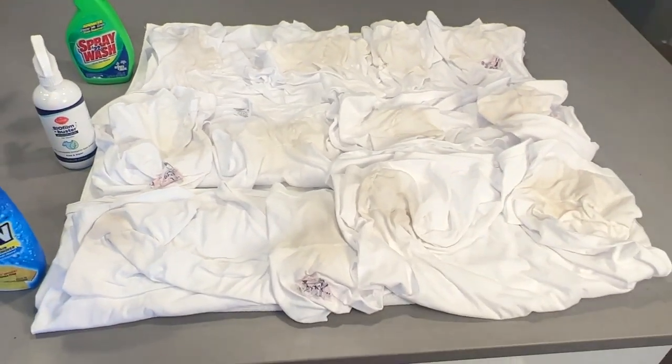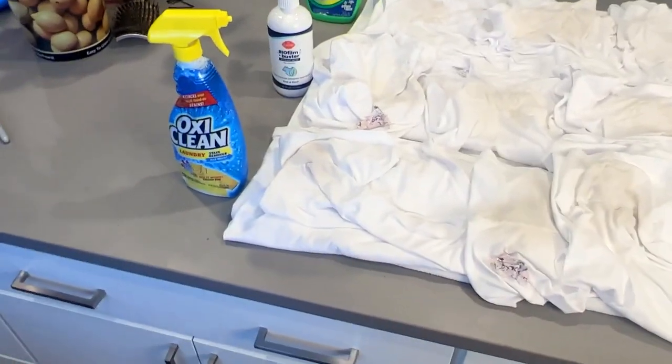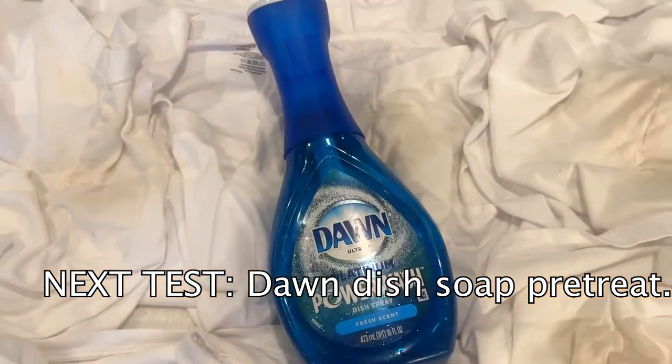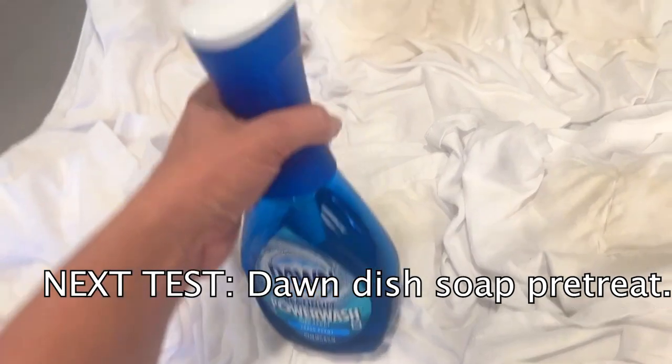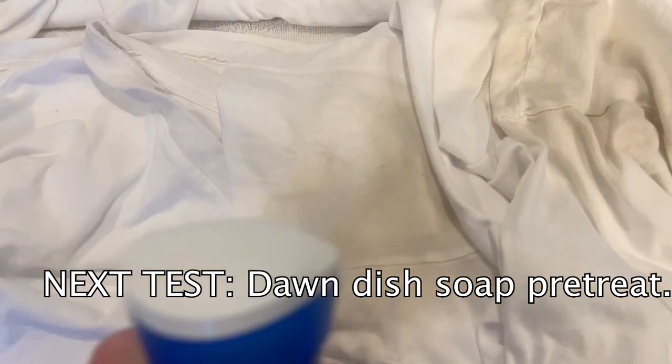It all still looks terrible, so we're going to try one more thing which we weren't expecting — because I was expecting a clear winner. We're going to use some Dawn on these stains next. We're actually going to use Dawn Power Wash instead of the Dawn dishwashing soap, because it's really hard to control how much comes out — this way we can control it and get it spread out.